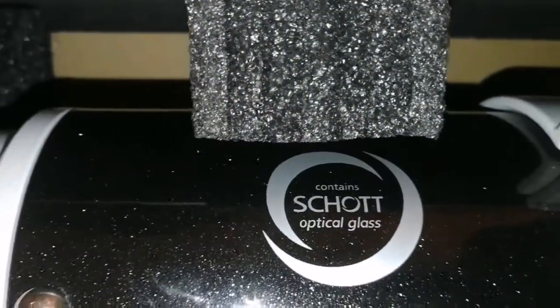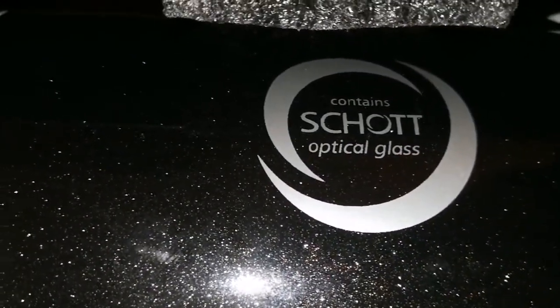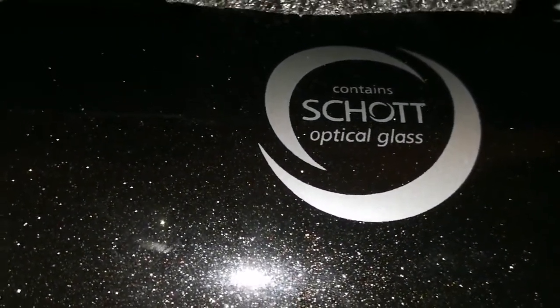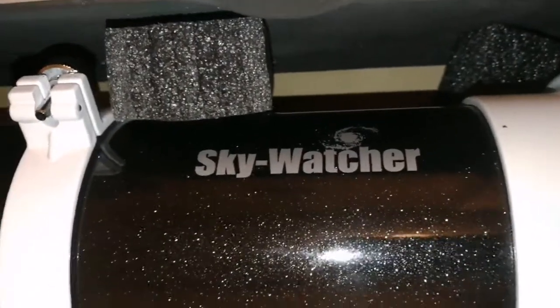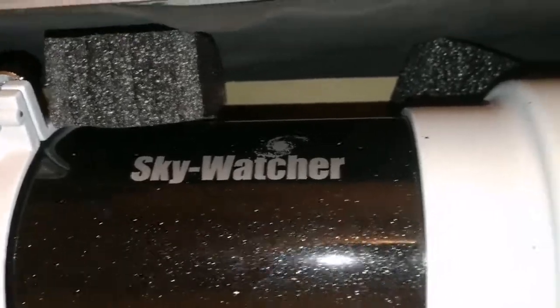According to the label, it contains Schott optical glass — that's the reason for the quality. It is a doublet: one element is Schott glass, the other outer glass is a different type. Both of them work together as an apochromatic, so this is practically an apochromatic refractor.